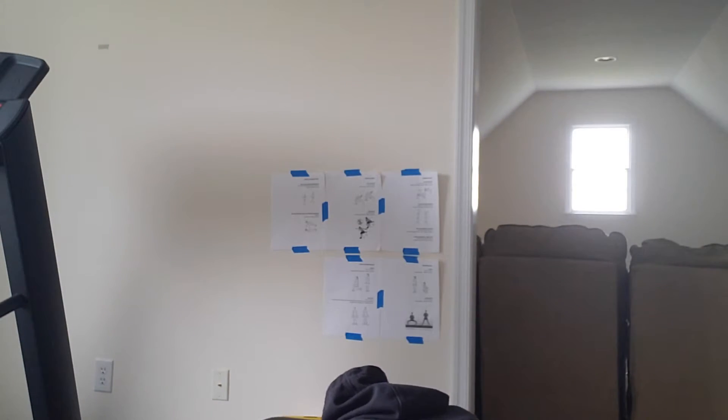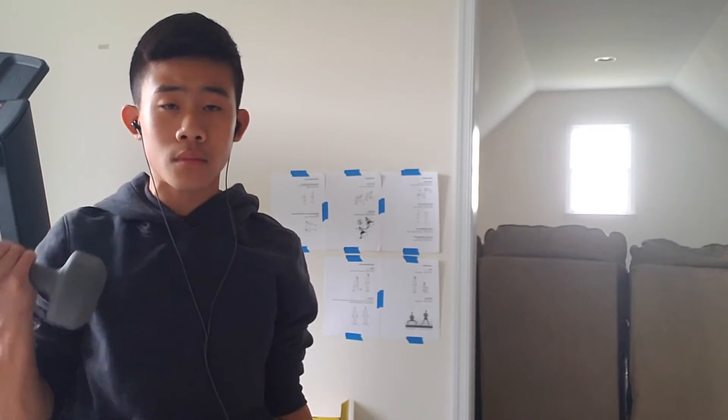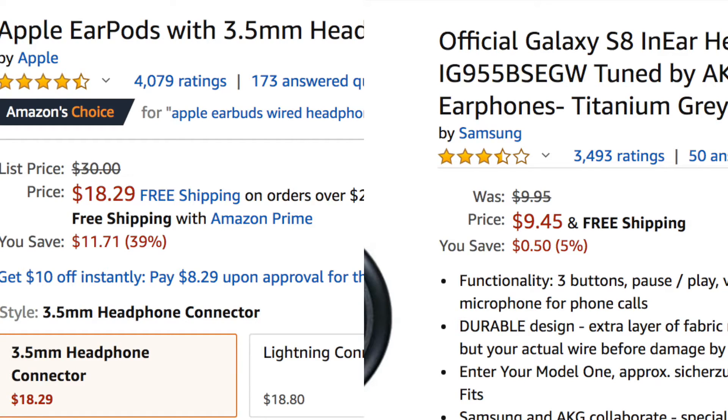So why would you want to get the AKG earbuds? For everyday use, you can use them for working out, playing sports, and traveling. If you have your phone in your pocket, you can just plug the headphone jack in, zip up your pocket, and put your earbuds in. I find that when I'm playing basketball, they don't fall out whatsoever. They're also more comfortable because of the silicone tips, and the replacement tips plus the thicker wiring make them a lot more durable as well.